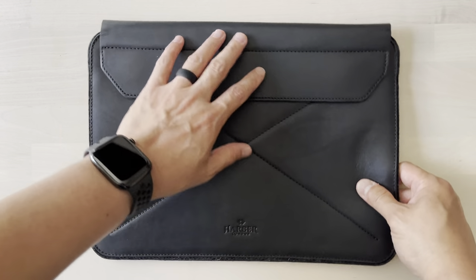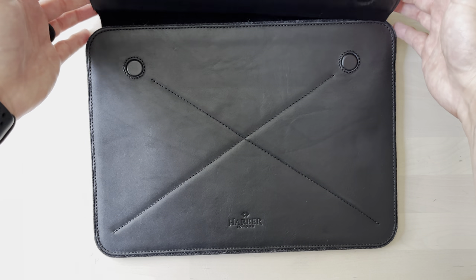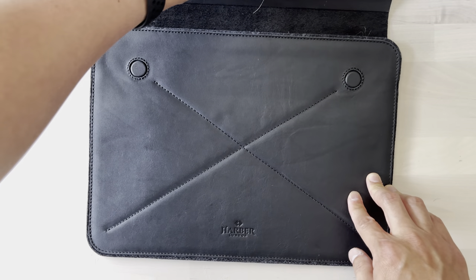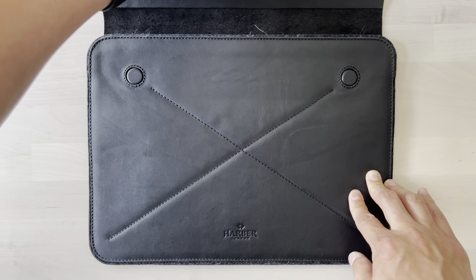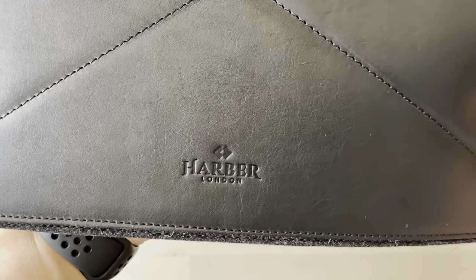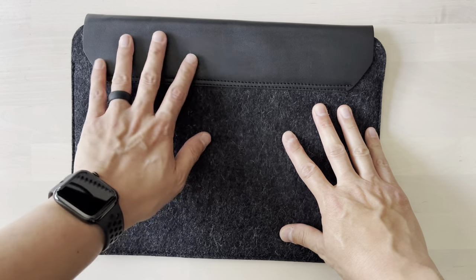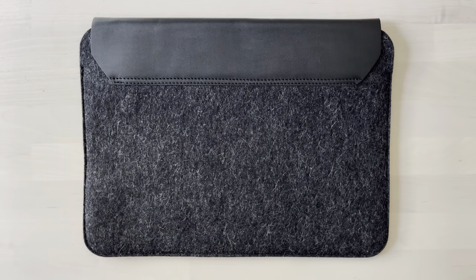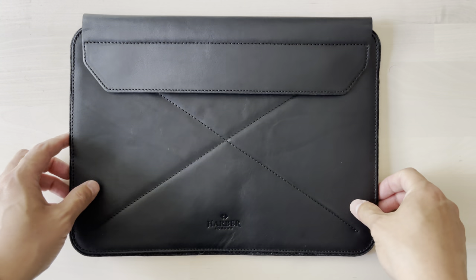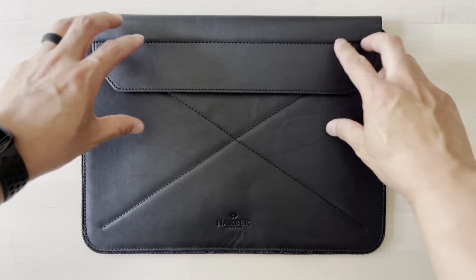On one side we have the flap with these two magnets — the buckles. These magnets are pretty strong and they just automatically line up when you close it. It's got this little X stitching and their branding right there — Harbor London. On the back, what I like is that it's got wool and then leather up here. I'm a big fan of wool and leather, and I love that this combines two of my favorite materials. That's one of the reasons why I got it.